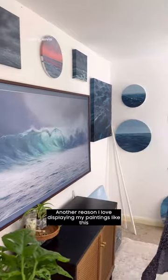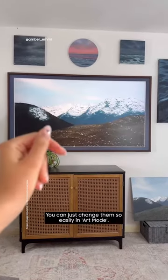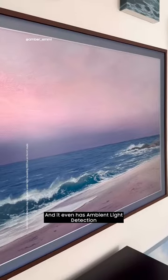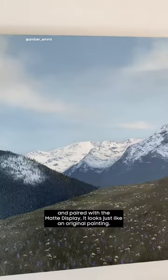Another reason I love displaying my paintings like this is because I don't need to keep taking my paintings off the wall and putting them back on, which isn't always practical. You can just change them so easily in art mode. And it even has ambient light detection so it will change brightness according to the environment, and paired with the matte display it looks just like an original painting.